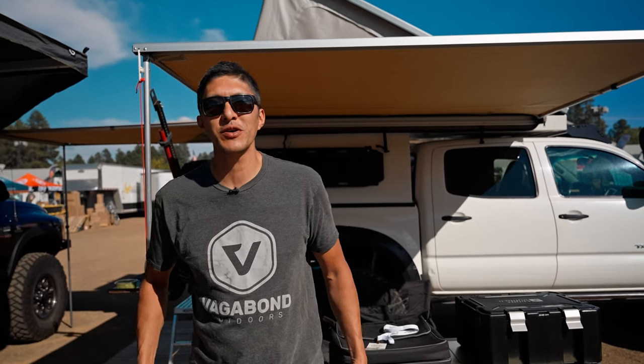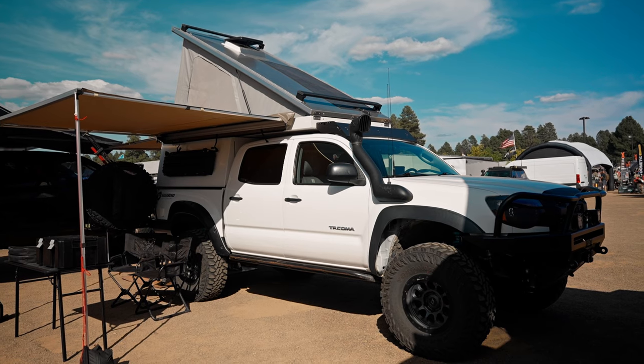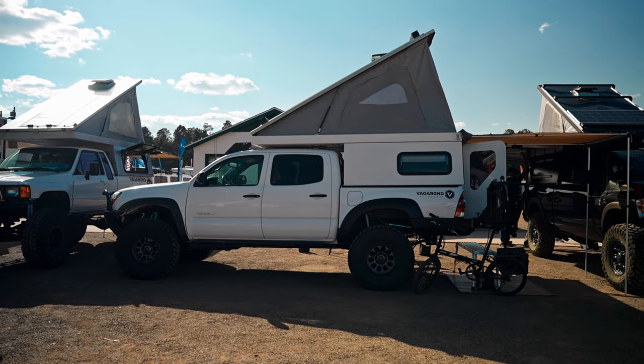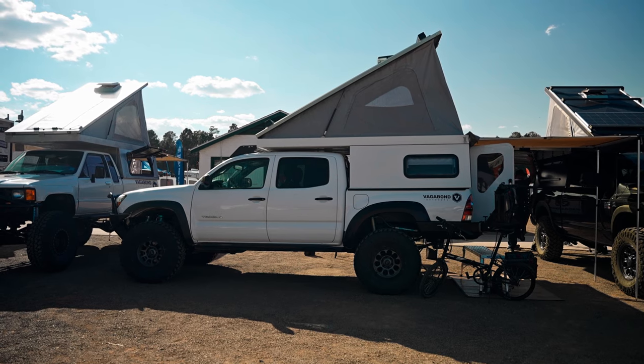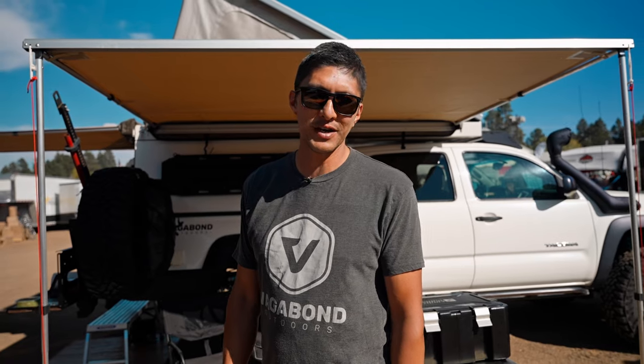Hi, my name is Phil Villanueva from Vagabond Outdoors. We make pop-up campers that are constructed out of eighth-inch aluminum. This is our most common model, the Drifter. It fits a Toyota Tacoma, which makes up the bulk of our customers. We also make campers for Chevy Colorados, other mid-sized trucks, as well as full-size trucks.